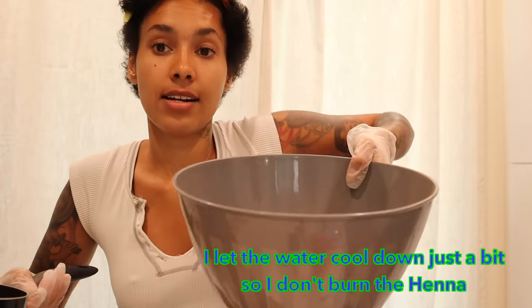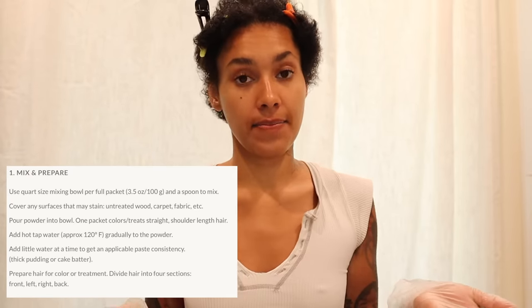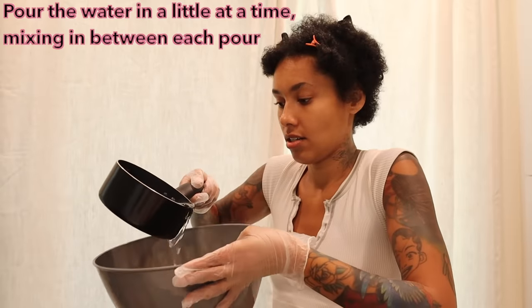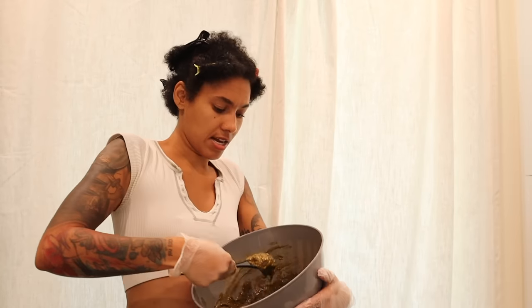Put the warm water into the henna bowl little by little — you don't want it runny; you want a thick pudding-like, cake batter consistency. Stir it well. Also, when mixing the powder, some can fly up in the air, so put a little mask on so you're not inhaling it. It's not harsh chemicals or anything, but powder in your airways is unpleasant.